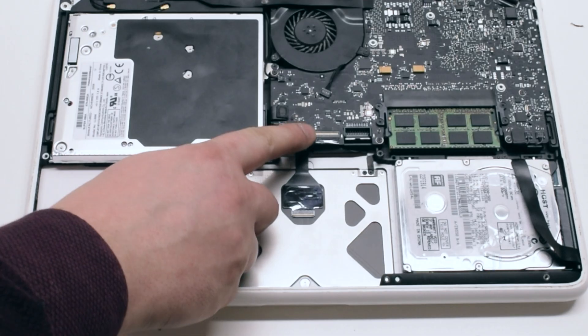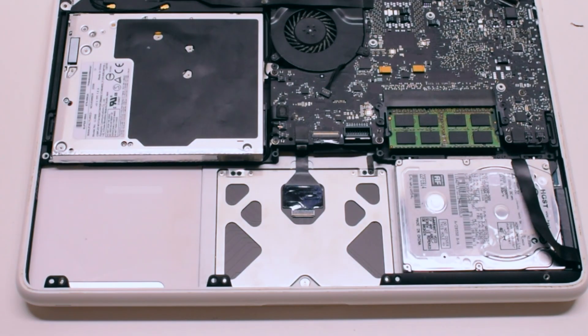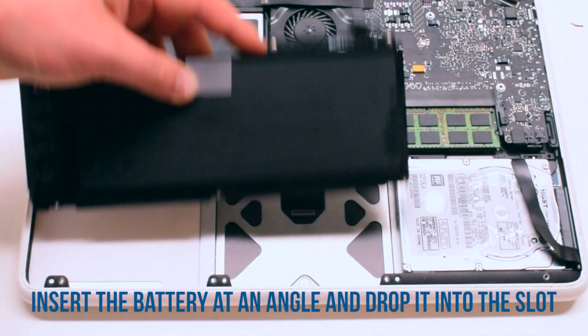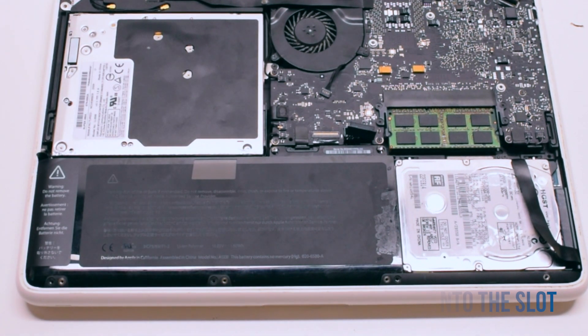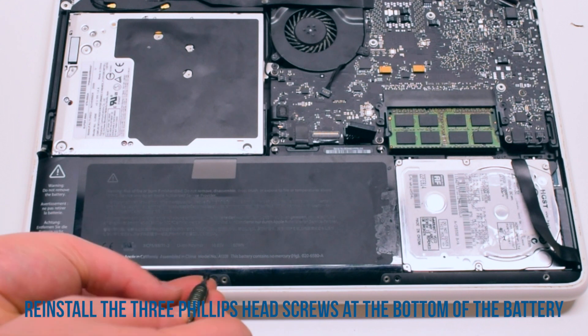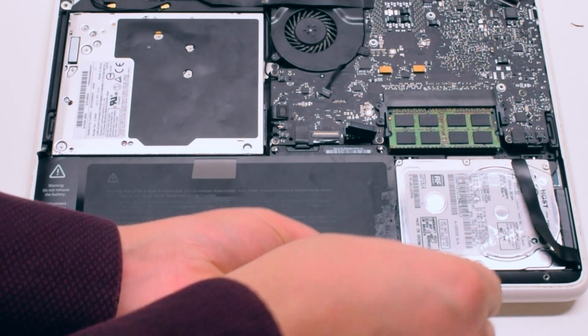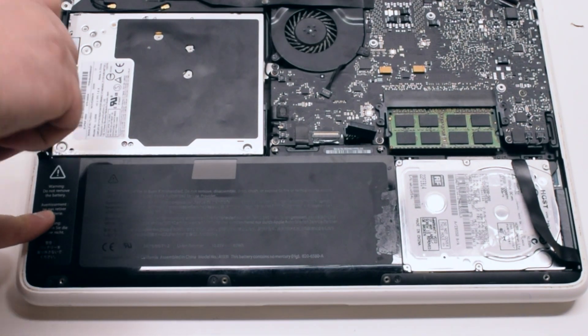Reinstall the three phillips head screws at the bottom of the battery and reconnect the trackpad to the logic board. Battery reinstallation: insert the battery at an angle and drop it into the socket. Reinstall the three phillips head screws at the bottom of the battery, then reinstall the three tri-wing screws at the top.